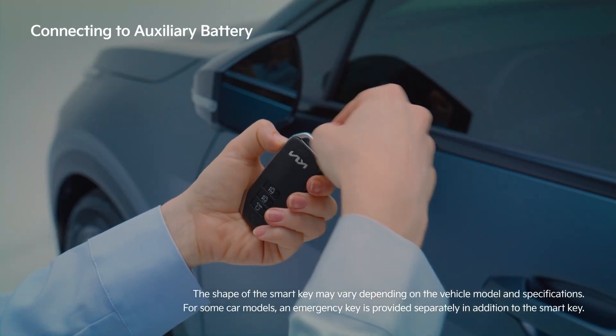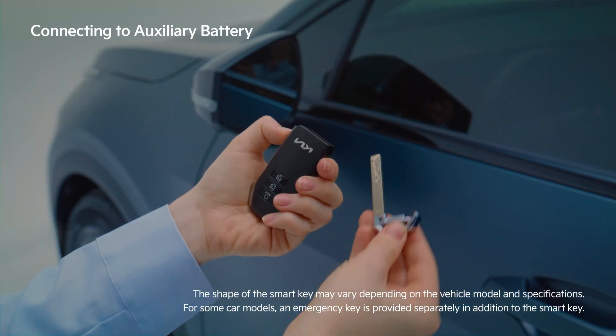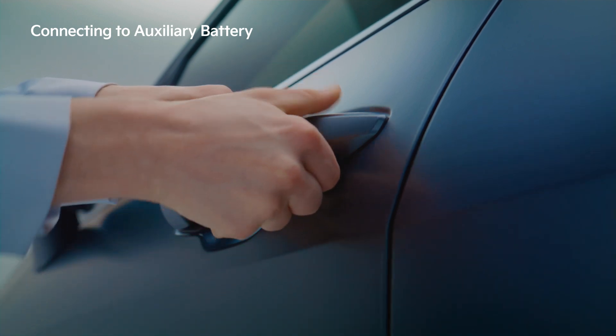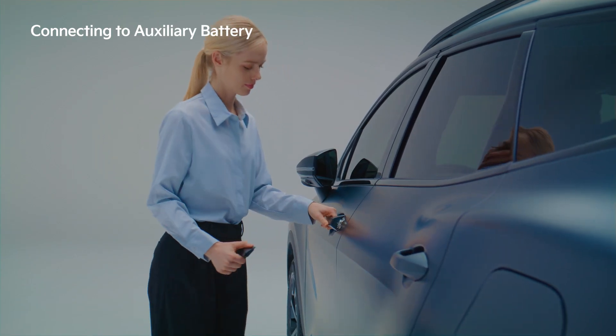When the battery is discharged and a jumpstart is inside the vehicle in places such as the glove box, open the vehicle by removing the manual key from the back of the smart key.